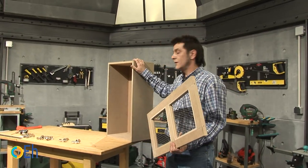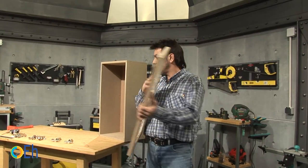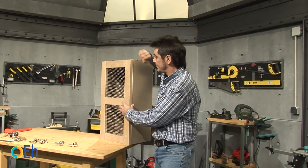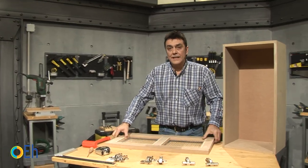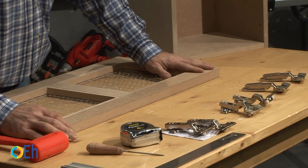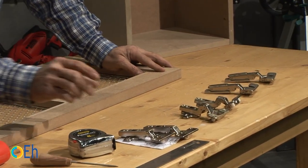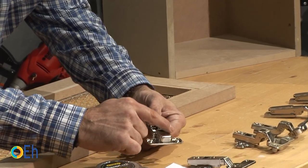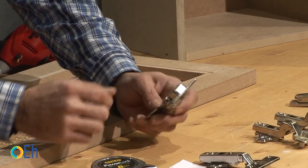We are going to install a door on our furniture using some cup hinges. We are going to assemble them on the side. We will have to drill to place the hinge and then we are going to screw it.